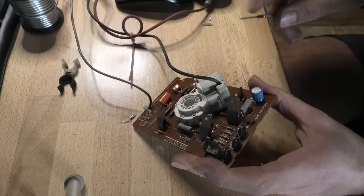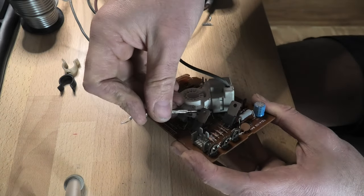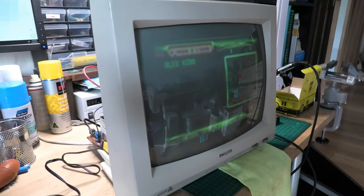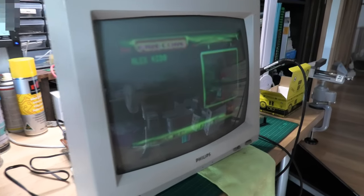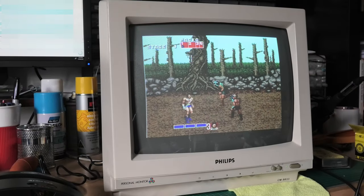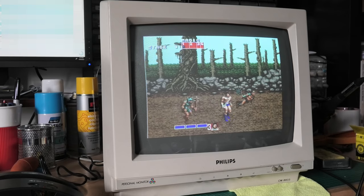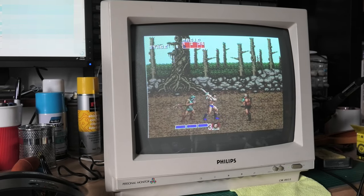That arrived a few weeks later and was quite easy to swap out. That resolved the issue with the picture. Of course the focus and intensity needed to be adjusted, but once that was tweaked I had a really, really nice sharp picture.